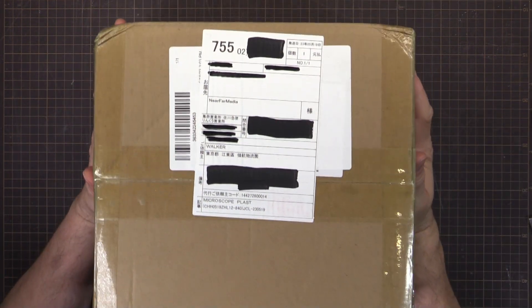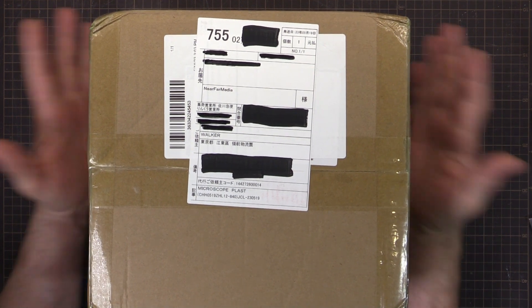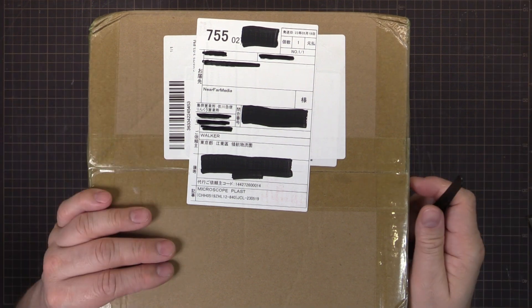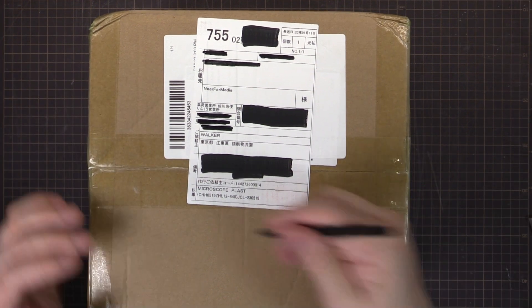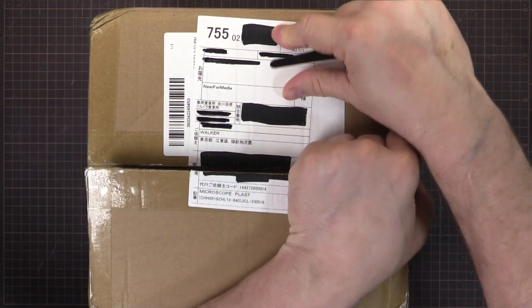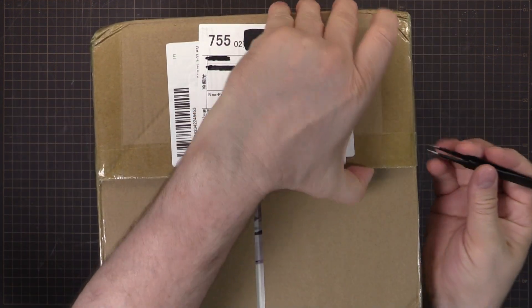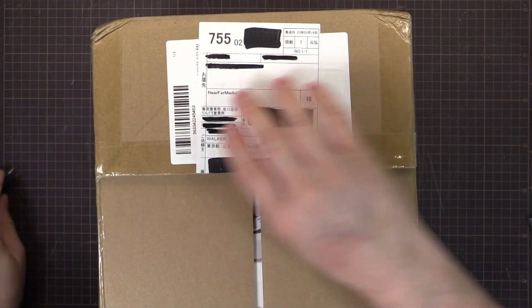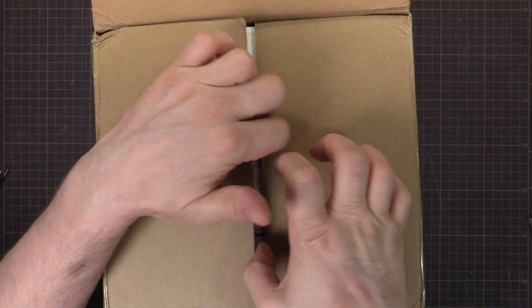It's a detachable Wi-Fi digital microscope called the Darwin M2. It could be useful for some electronics work, and we'll look at other things like leaves and whatever we can find in the garden, and see how this thing performs because I'm intrigued by the form factor.